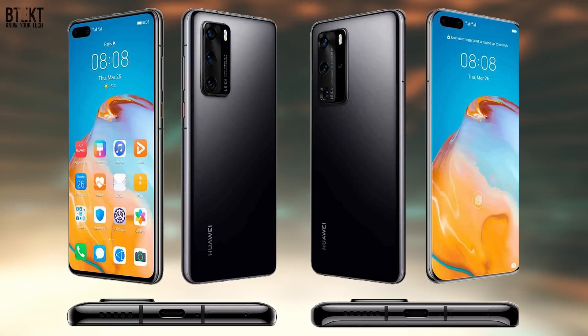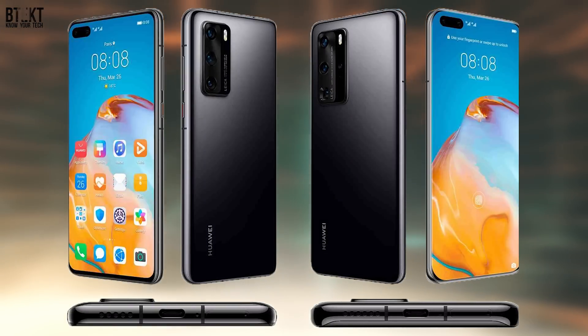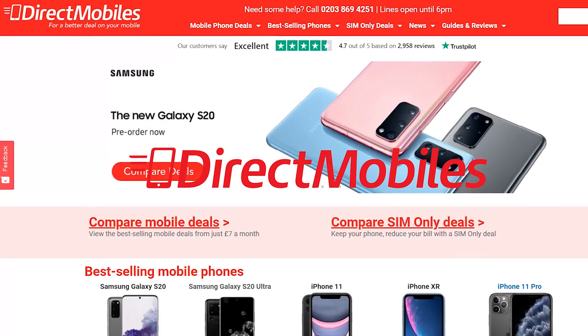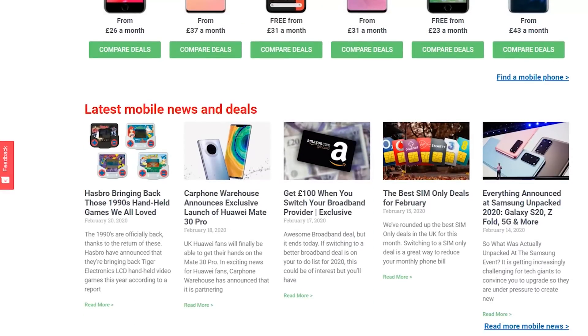We're very excited about the P40 series here at BTEC and I'm sure you lot are too. Make sure you subscribe to BTEC to be the first to know about this handset with reviews and comparisons on the way. Make sure you check out the Direct Mobiles website for the best possible deals on the P40 series — you'll be able to compare all of the available deals with all of the different networks right there on their website.